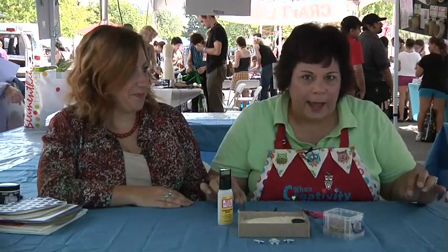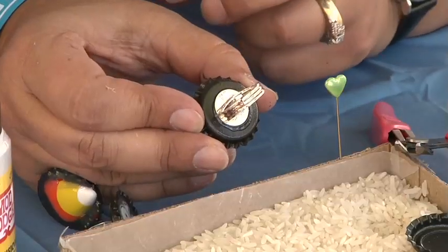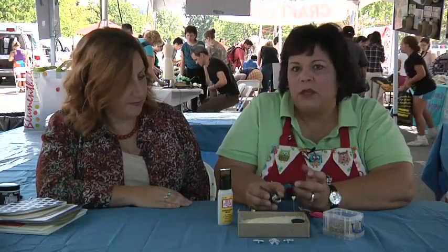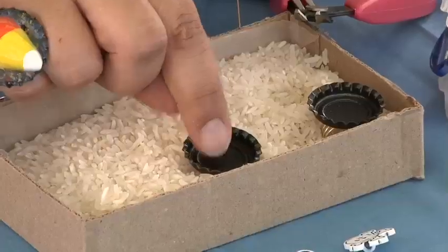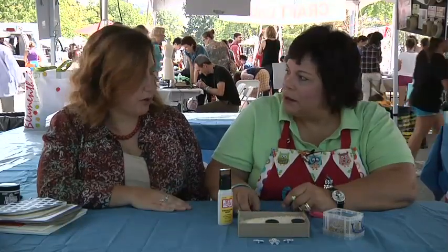It's a bottle cap ring. What I did is I bought this little ring back and I glued it onto the bottle cap. I actually spray painted these bottle caps black, because they usually come in gold or silver. The best thing to do is put them in rice — a little dish of rice, like that. That has worked out so well this morning.